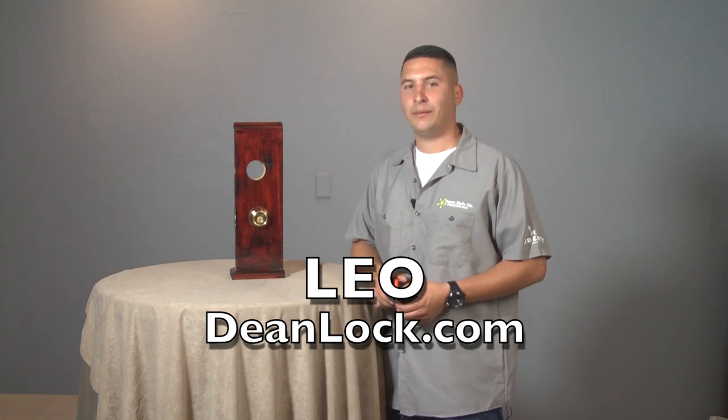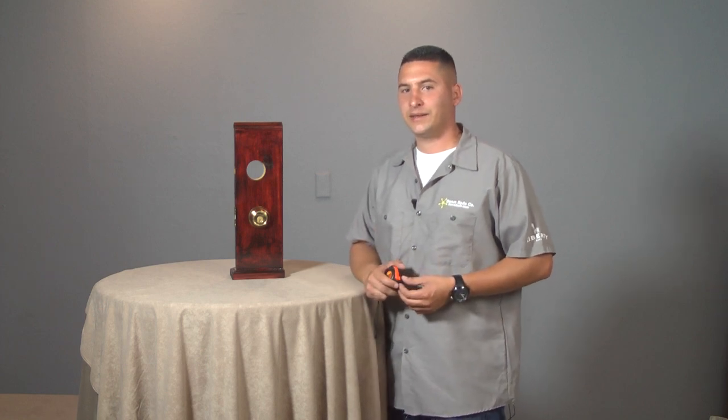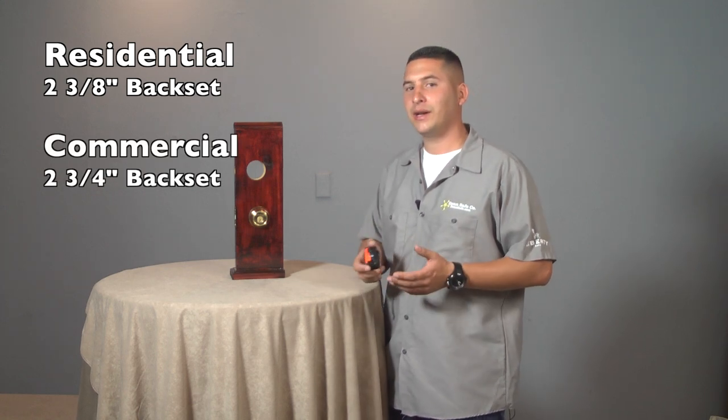Hey, I'm Leo with DeanLock.com and we're here today to help you measure for your backset. Normally on residential you'll find your backset to be two and three-eighths, and normally on commercial you'll find your backset to be two and three-quarters. We're measuring in inches.